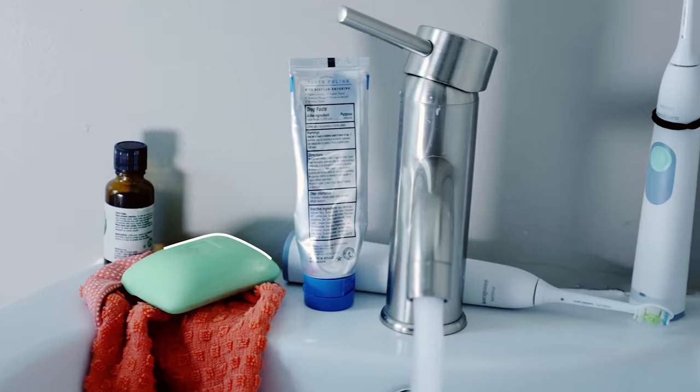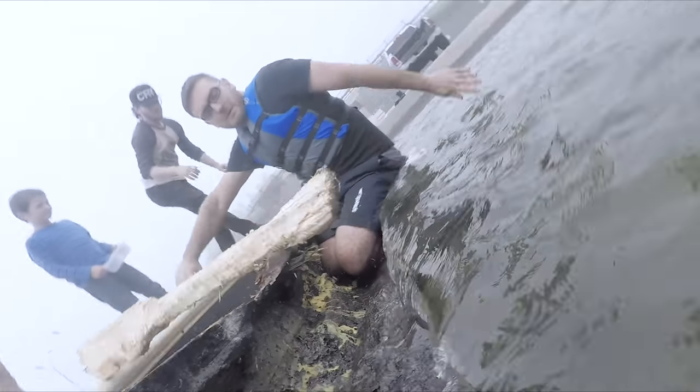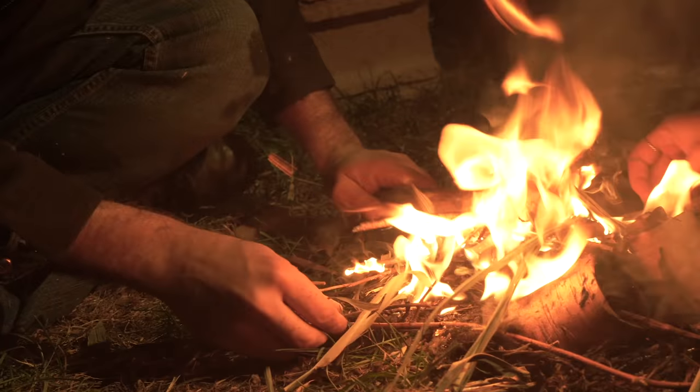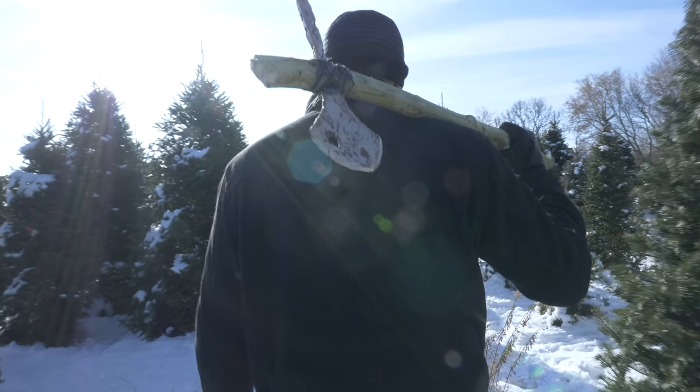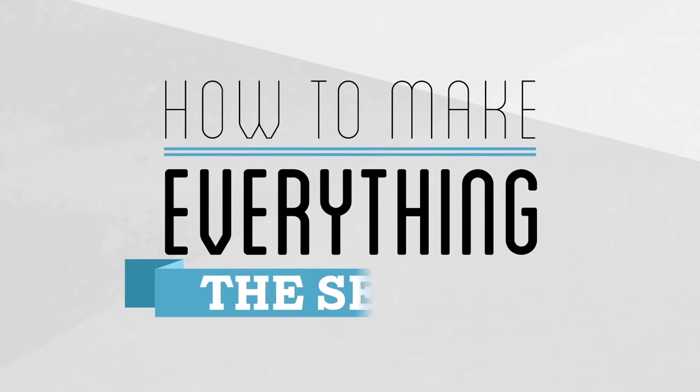Everything we use comes from 8,000 generations of collective innovation and discovery. But could an average person figure it all out themselves and work their way from the Stone Age to today? That's the question we're exploring. Each week, I try to take the next step forward in human history. My name is Andy, and this is How to Make Everything.